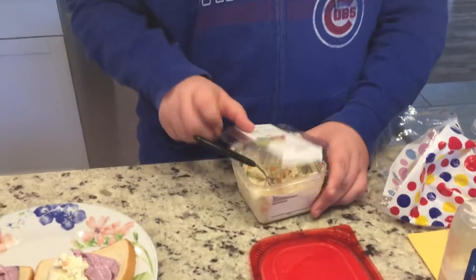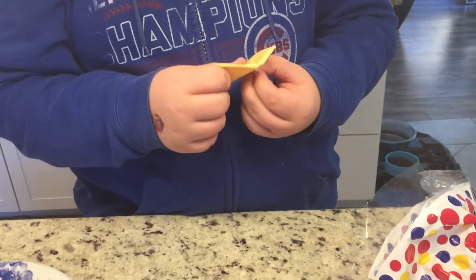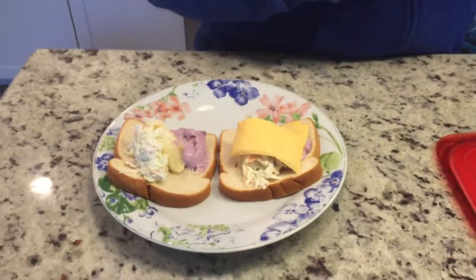Okay, next I like to put my cheese on. We just have some regular cheese, so nothing fancy. So you guys can follow this at your houses too. I'm going to put this on here. And that's that.